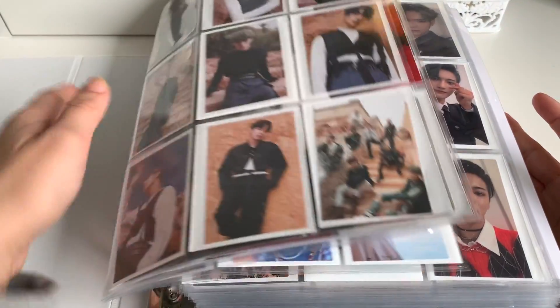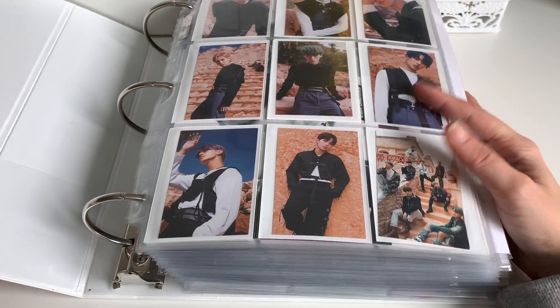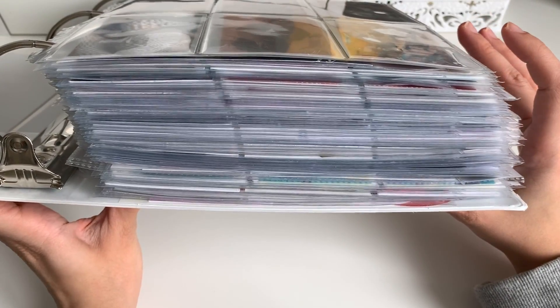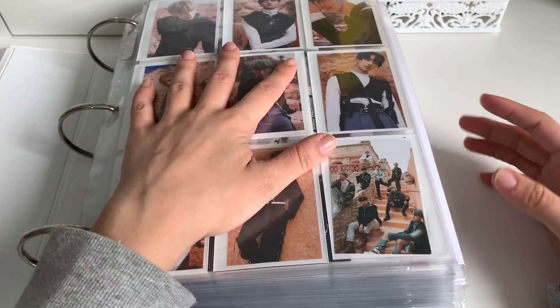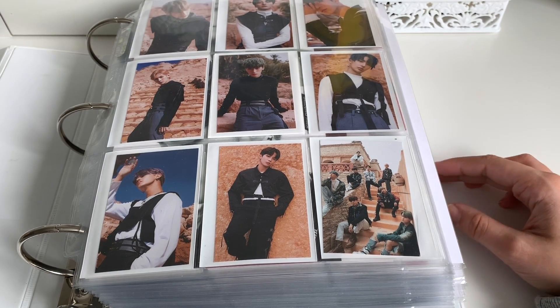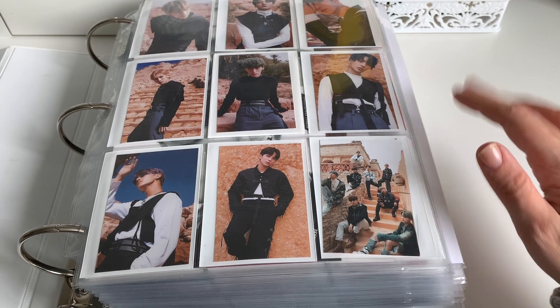And yeah, that was it — that was everything that we had to put away today. That was insane. This needs to be fixed — I'm going to buy a whole other binder and then maybe we'll make a video of me just condensing this, because this is a damn joke, it's way too heavy. So yeah, that was it, that's all we have to organize today. Thank you for joining me and I hope you enjoyed this video. Bye!